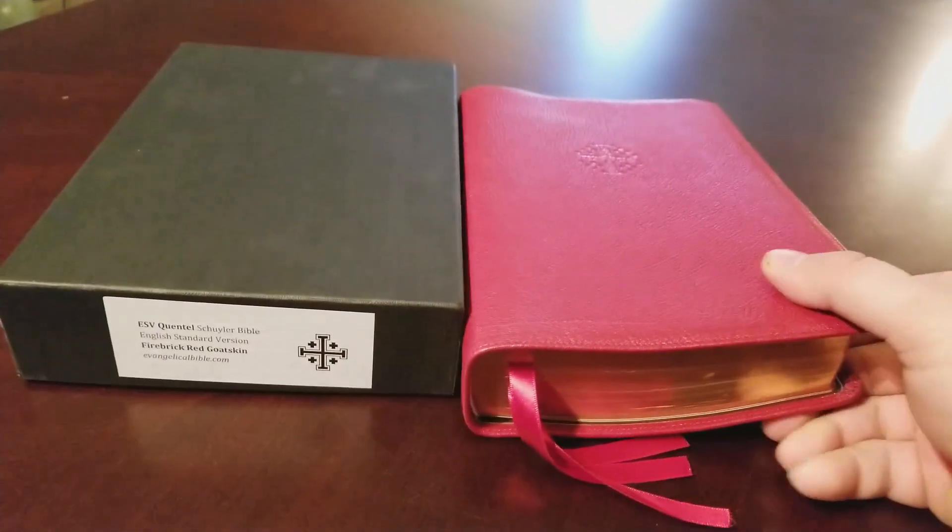This is an 11-point font but it looks bigger — it's really readable. That 38 GSM paper is just so nice. We're in Proverbs where you have a lot of blank area between lines, and the ghosting isn't terrible. When you get to the New Testament with more paragraph formatting and line-matching, there's going to be a lot less ghosting. The Omegas are probably a close second — they're line-matched — but this has a bigger 11-point font versus the Omega's 10-point font.